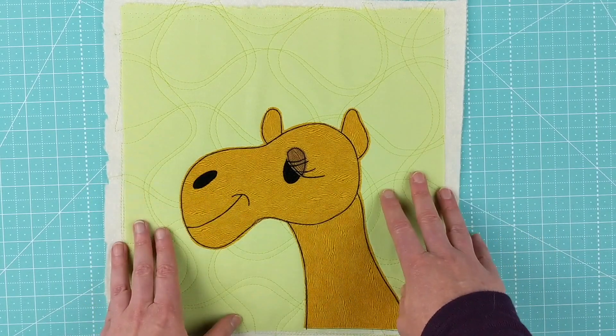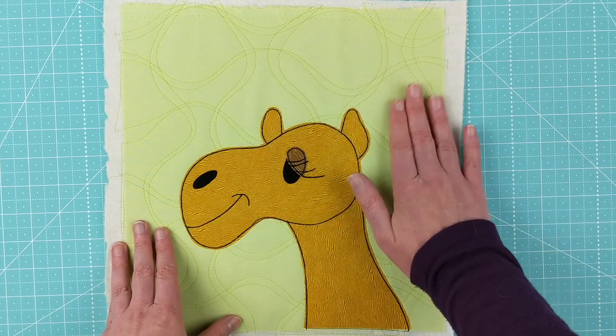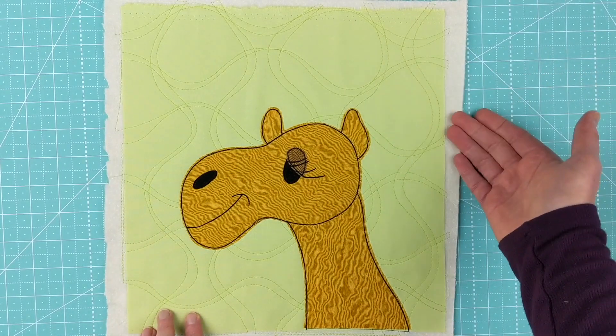This first step is just quilting your background fabric to the batting only.